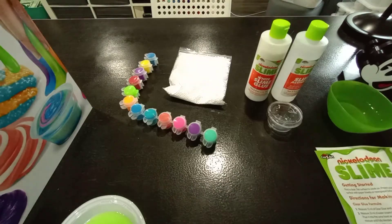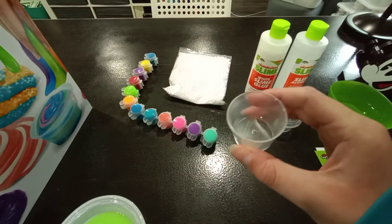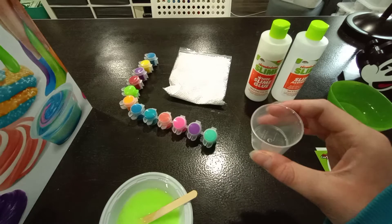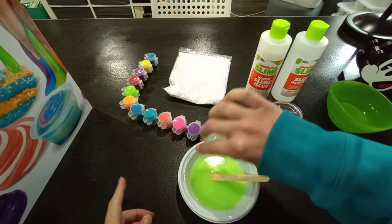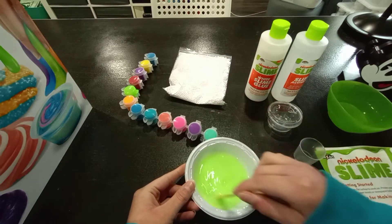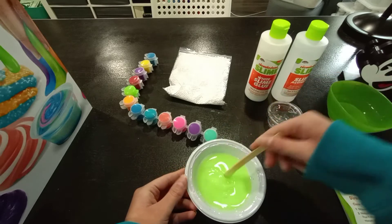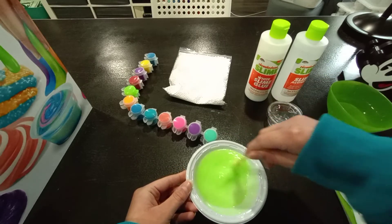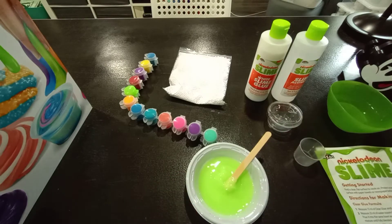Now let's add in the activator. I have 5 milliliters of activator and I'm going to go ahead and add that in. Let's stir it and see if this activates. It's already activating in the middle, but I need to distribute it throughout the whole thing. I'll get back to you guys when it is fully activated.